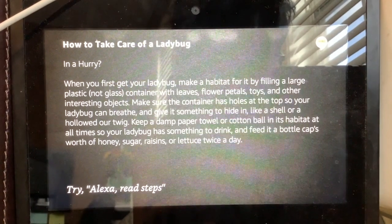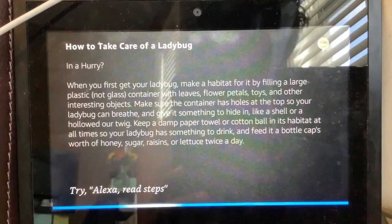If you would like each step read out in detail, say read steps. Read steps.